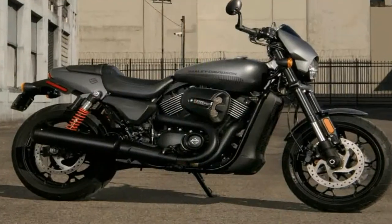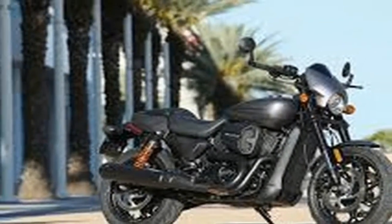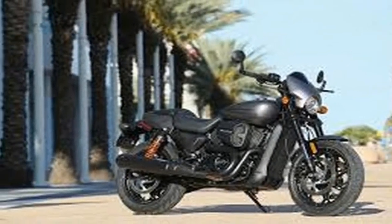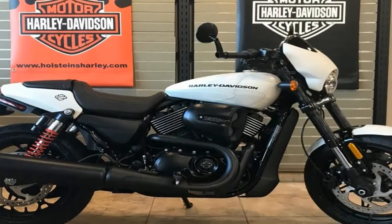The revised swingarm was lengthened to accommodate the 2-inch tire size increase as well as the increased rear suspension travel of 4.6 inches at the axle. Coil-over piggyback shocks support the rear end with adjustable spring preload.